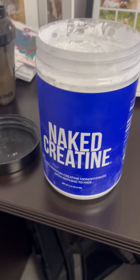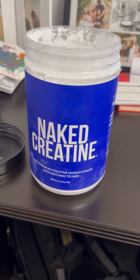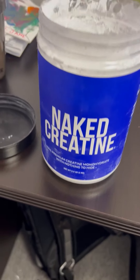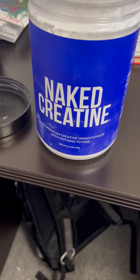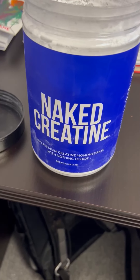Alright guys, check this out. This is my Naked Creatine. This stuff is absolutely awesome, and this company is absolutely awesome. But this is pure, pure creatine — it does really well. I combine it with my protein powder, which you can do with creatine and stuff like that.